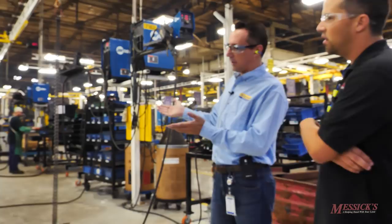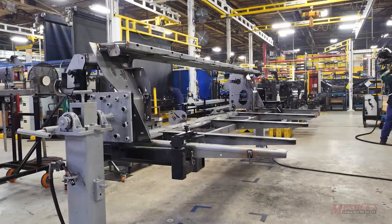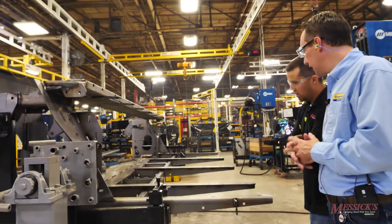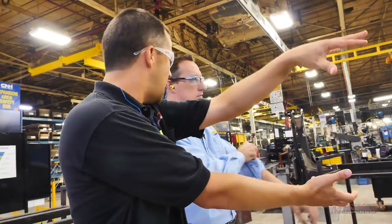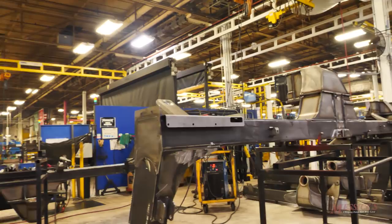The disc mower conditioner header weld assembly has sub-weldments that come into the header robot, the frame is made, placed on dolly carts, and pushed over to the assembly line — single piece flow with maybe two headers between welding and assembly. Nearly every part visible here was made in this plant. The trail frame on the backside of the robot comes over and feeds into the line — that would be the top half of a 313 center pivot. The robot welds it, the finished frame comes to the frame room, and then it gets pushed across and mounted to the disc mower.